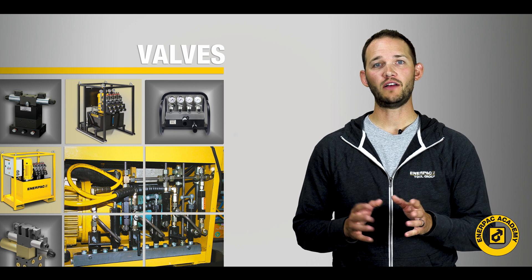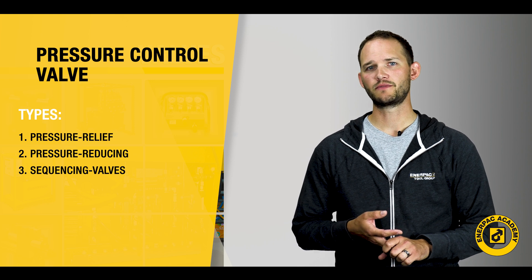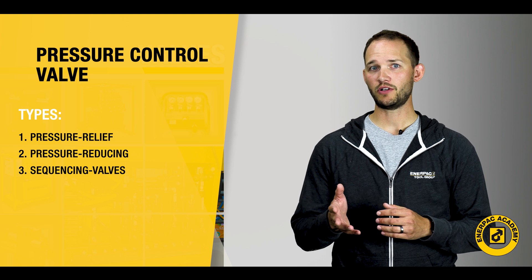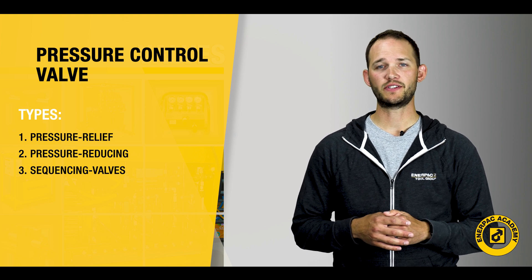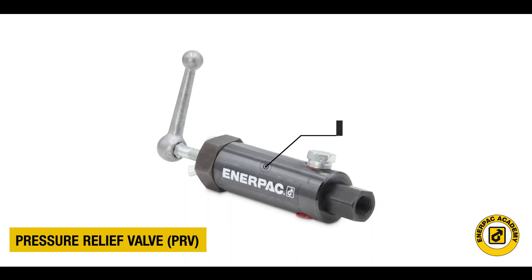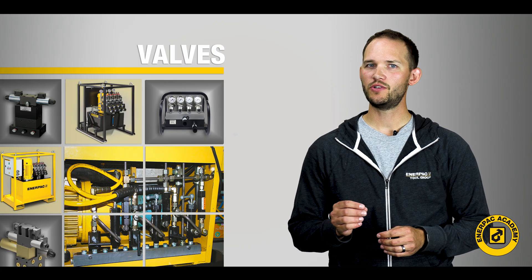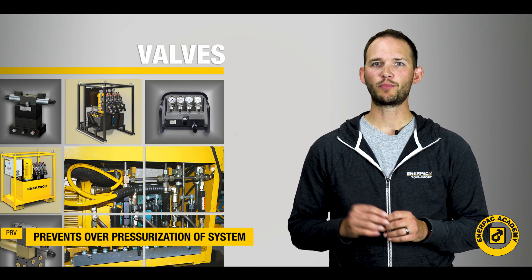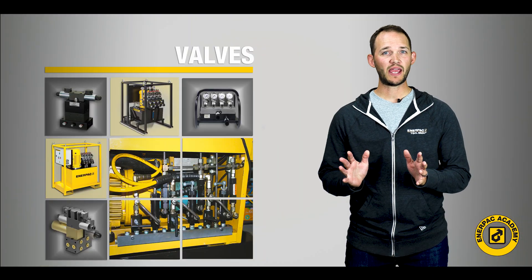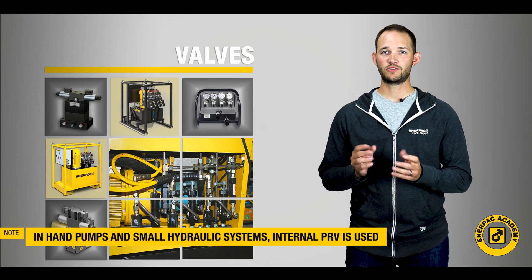Pressure control valves include pressure relief, pressure reducing, and sequencing valves. We will cover the operation of each of these to understand how they work and how they can be used in any system. The pressure relief valve, or PRV, is used to control the pressure in many hydraulic systems. In their simplest use, they prevent the over-pressurization of a system to protect the system components from damage. In most hand pump and small hydraulic systems, a simple internal safety PRV serves this function.